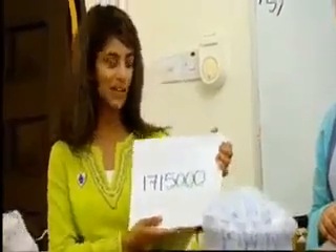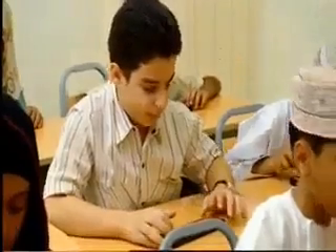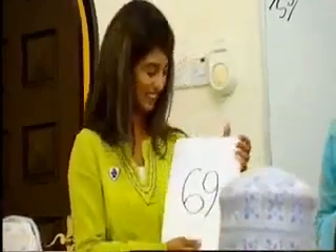Correct. That was so quick. Are you ready to do another one then? 25 plus 30 plus 31 plus 32 minus 49. 69. Yay, 69. Well done.